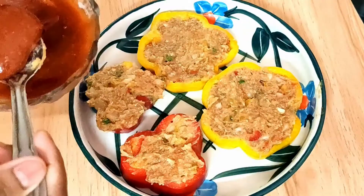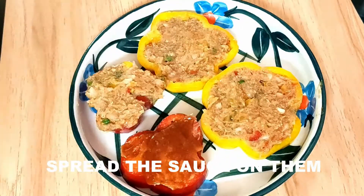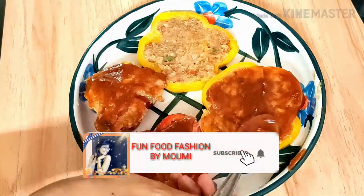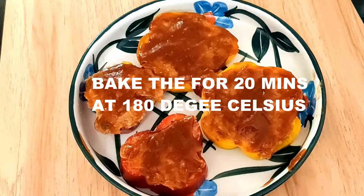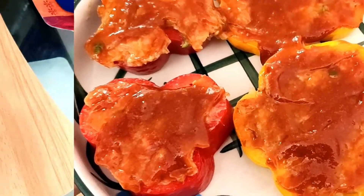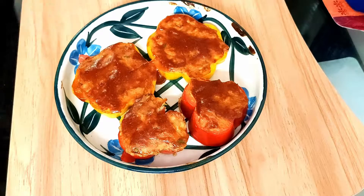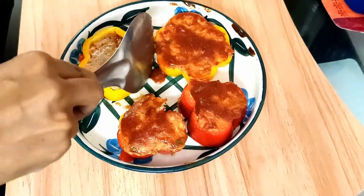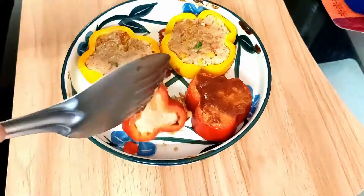Next I'm going to spread the sauce over them — the sauce we prepared — smearing it over each one so that the chicken does not lose its moisture. Now I'm going to bake it for 20 minutes at 180 degrees Celsius in a preheated oven. After 20 minutes it's quite done, but I'm going to flip them over carefully.